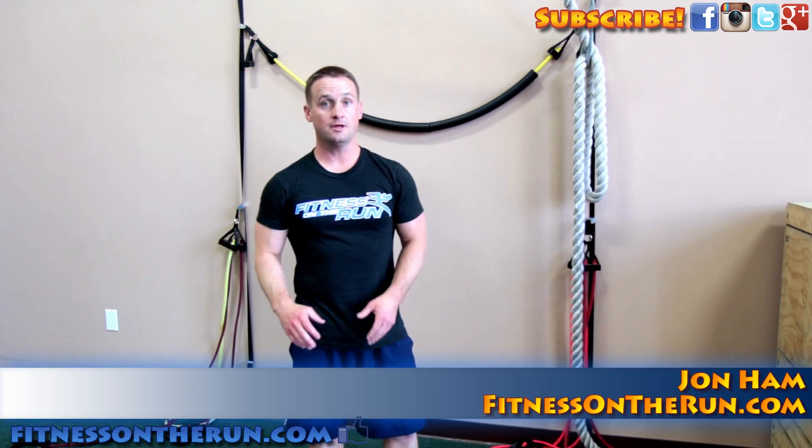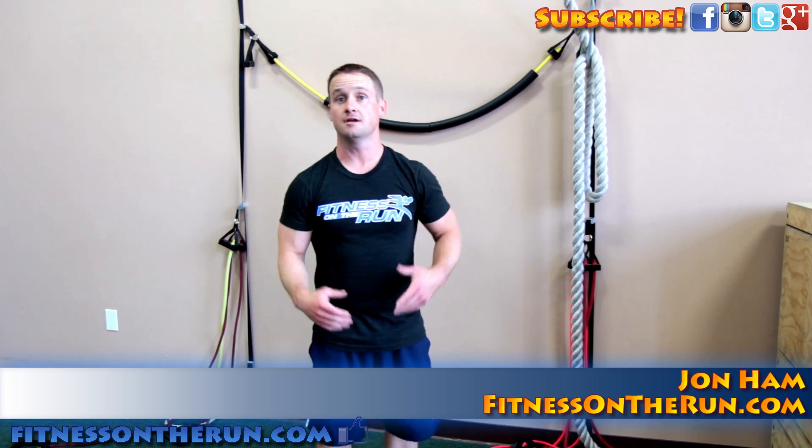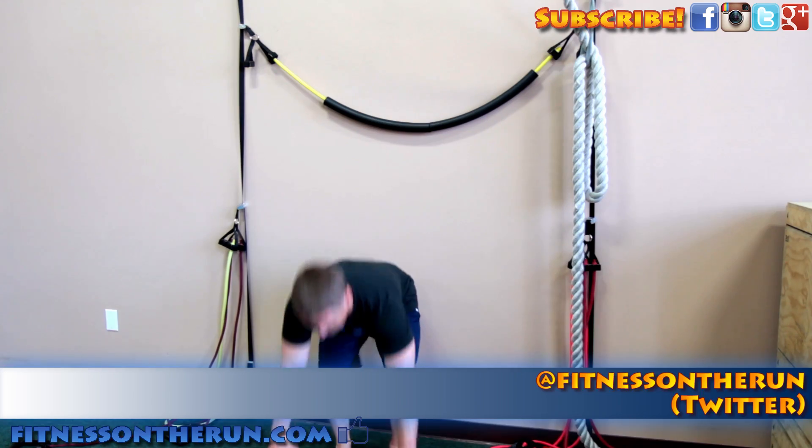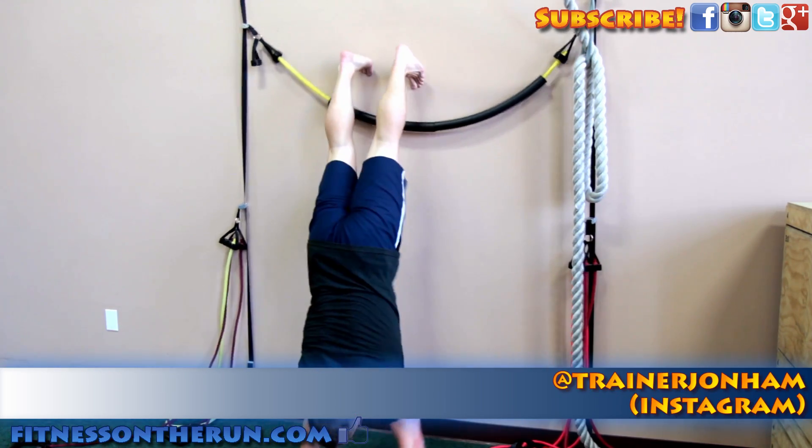Hey guys, a lot of you are asking me ways that you can improve your handstand and I always tell you to start on a wall. So you basically put your hands down and walk your feet back like so.